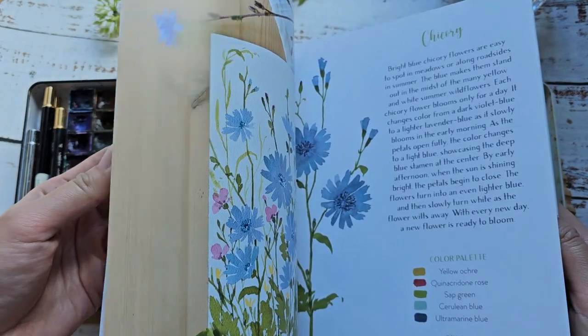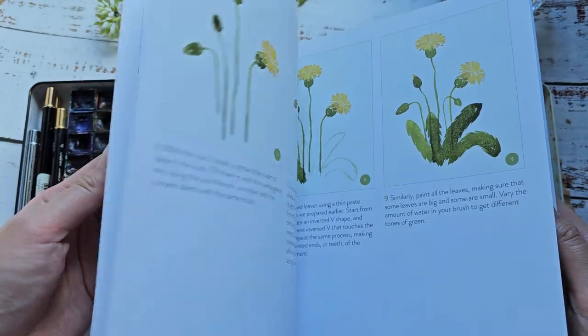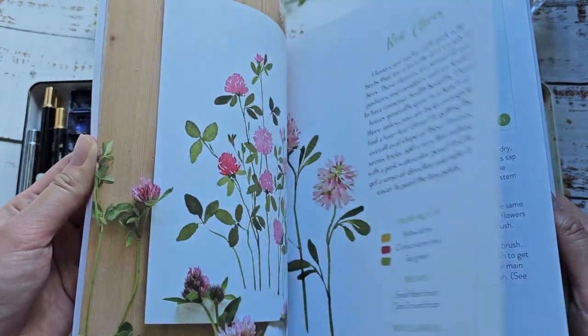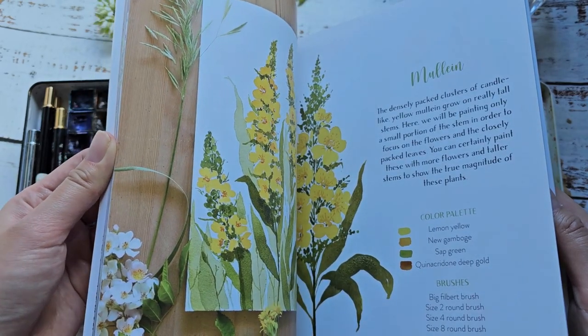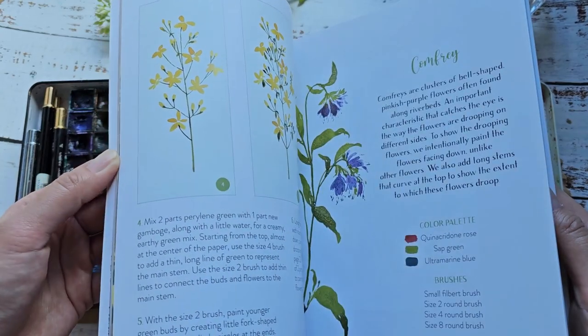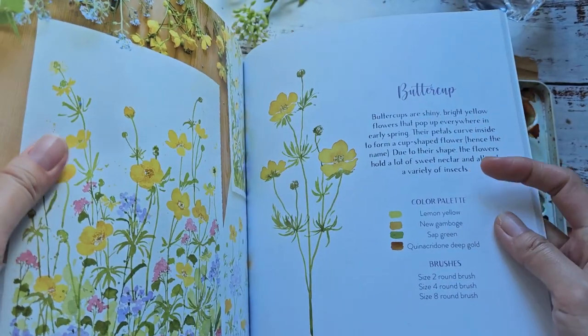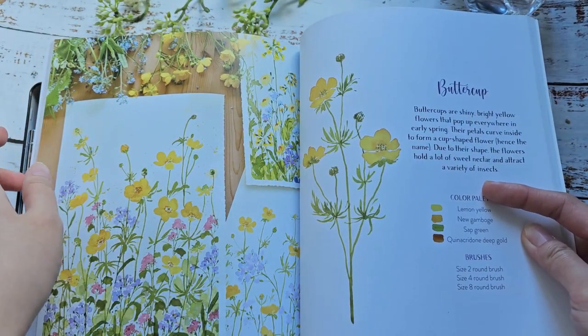Just doing a quick flip through — all the flowers are very doable, I like the photos, everything's very easy for beginners. So if you want to paint some beautiful wildflowers you can get this book, I'm going to link it below. I think I want to do some buttercups inspired by her tutorial.